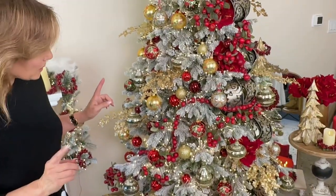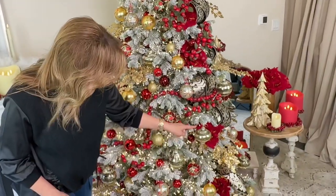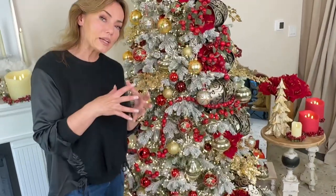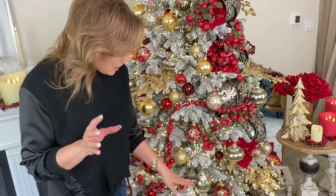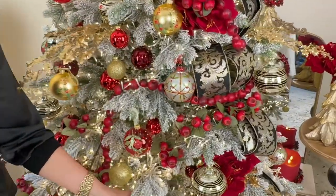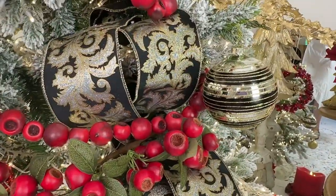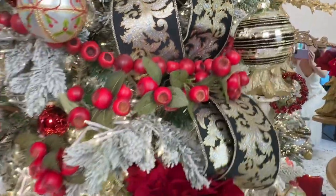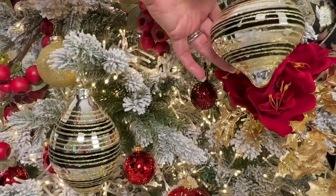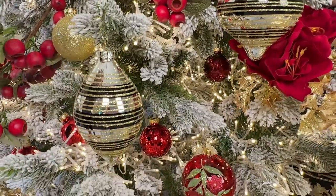We also have one of the prettiest ornaments here — a set of three larger glass ornaments. They're silver in the background with gold glitter going around and black stripes — very rich. These could go on a rich formal tree, or more contemporary, or more masculine — many different ways. You get the round, the onion, and the finial — all three, and they are stunning.